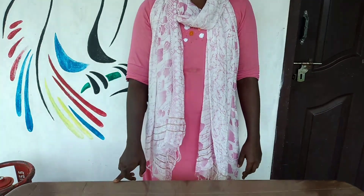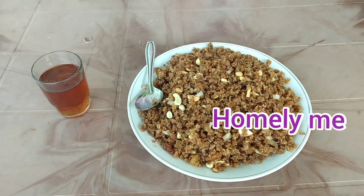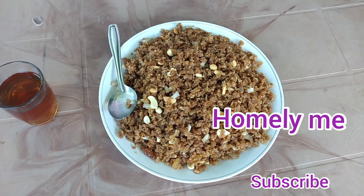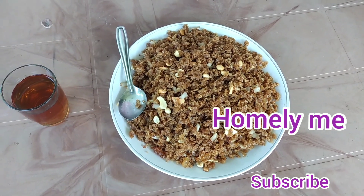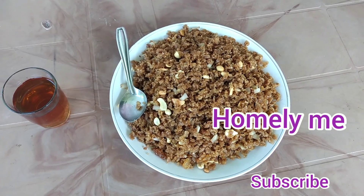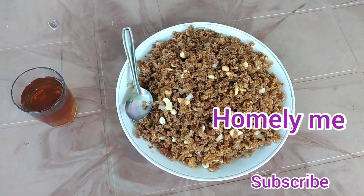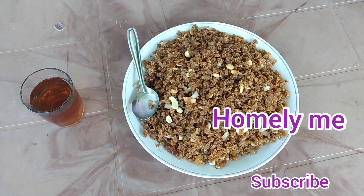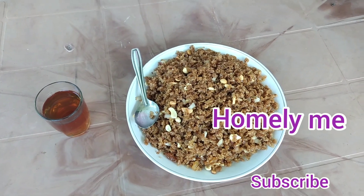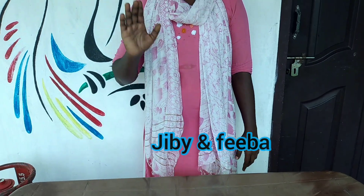If you like this, don't forget to click on the subscribe button. If you like this video, please comment. We will share it with you and subscribe to our channel. Like, share, comment and support us. Thank you.